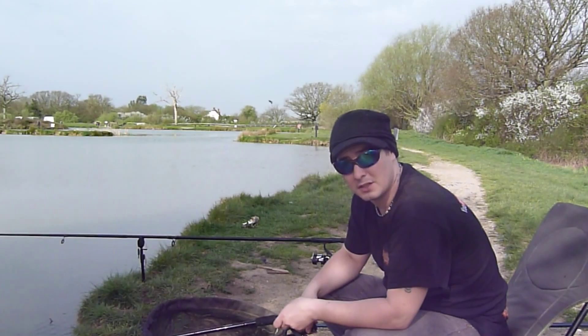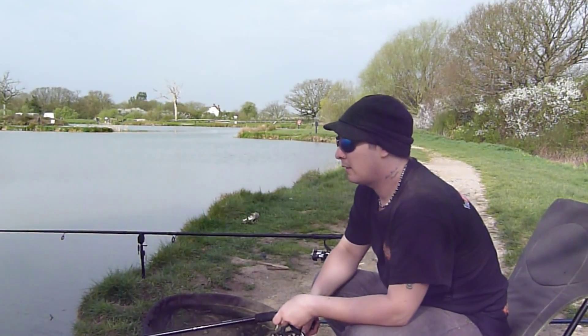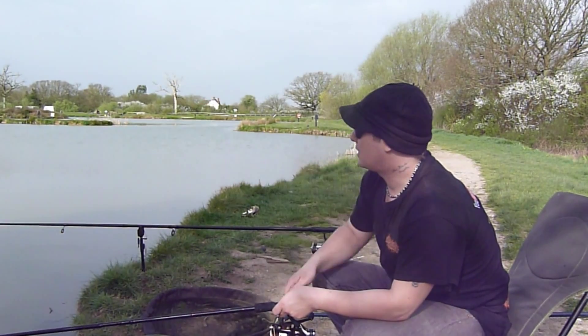Hello and welcome. Today you join me down at Checketree Fishery just on the outskirts of Ashford in Kent. Today we're going to be fishing the float rod in the margins for tench, roach, hopefully a few carp. Then we've got the big carp rod out up against the island.